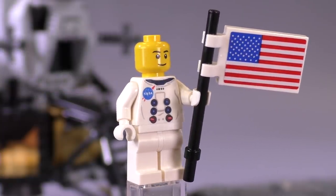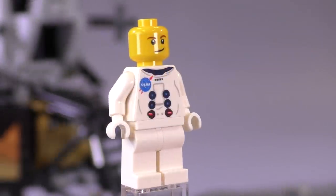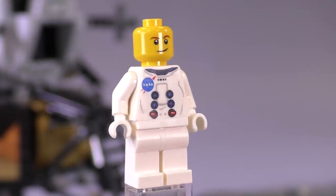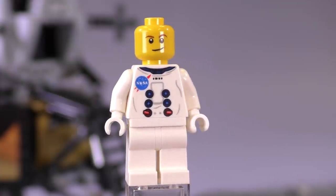These astronaut figs didn't need to be super detailed — they just wanted to be accurate, and you can definitely tell by the way they constructed the set. Here's the second guy: he's got a different expression on his face, and you can see the print slightly better now that I've zoomed in.